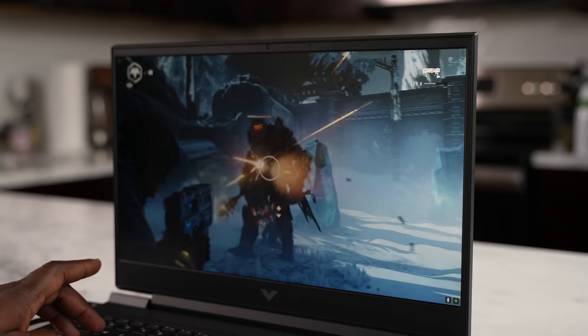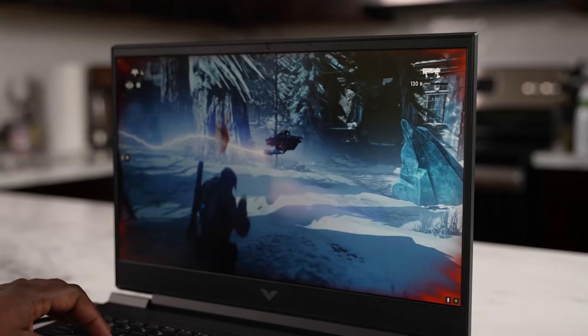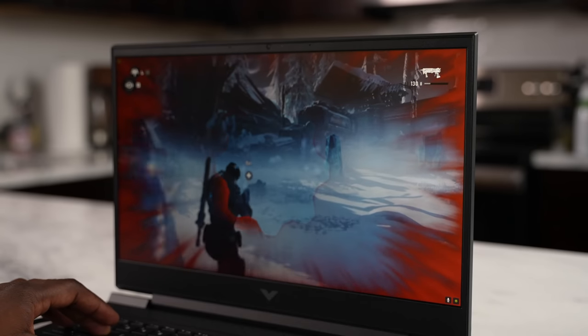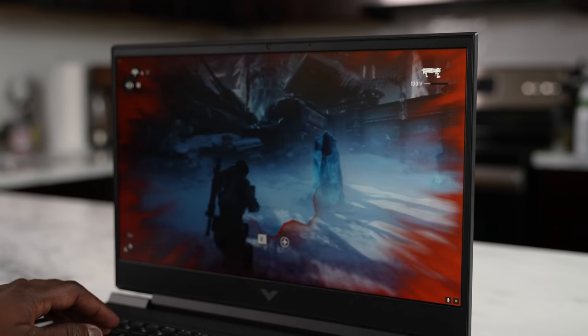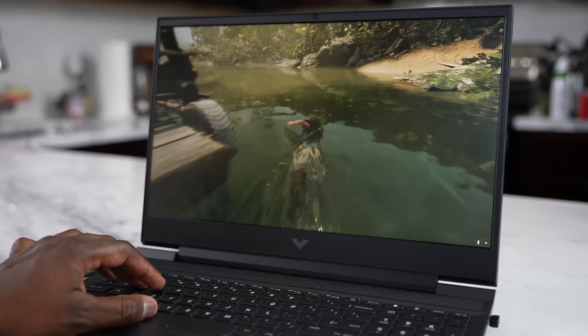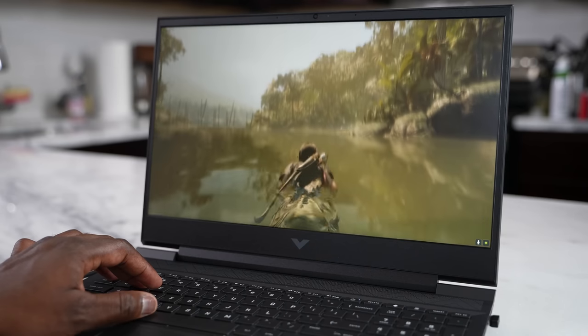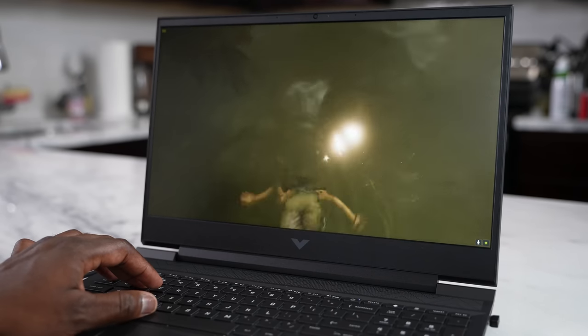Even playing Gears 5, which is a very graphically intensive game, showcases how well this device runs — it's just butter smooth. Shadow of the Tomb Raider also played really well, with some really great performance. The experience using this laptop is pretty good overall.